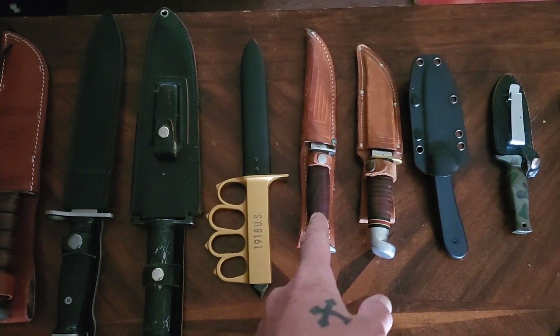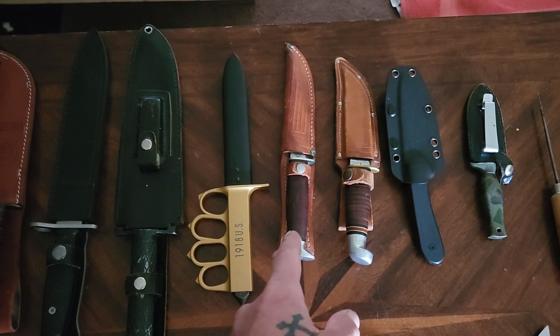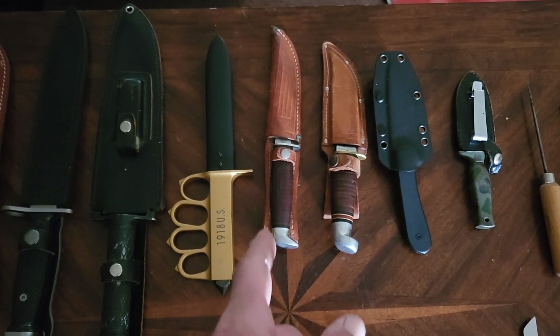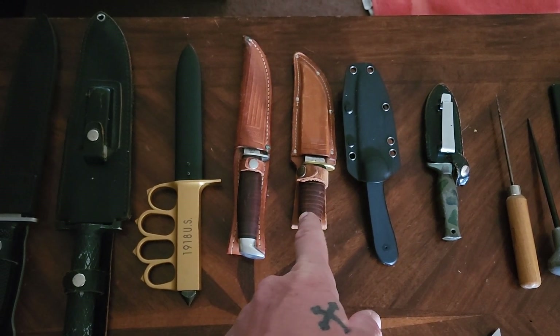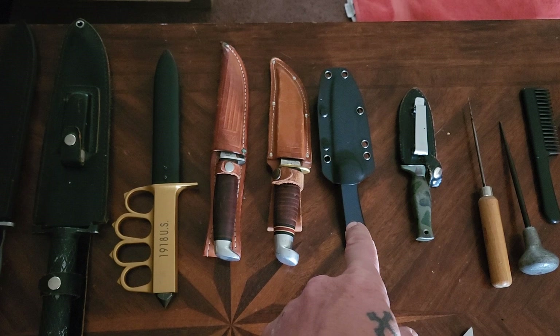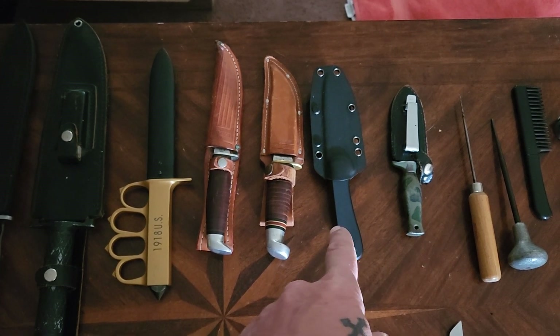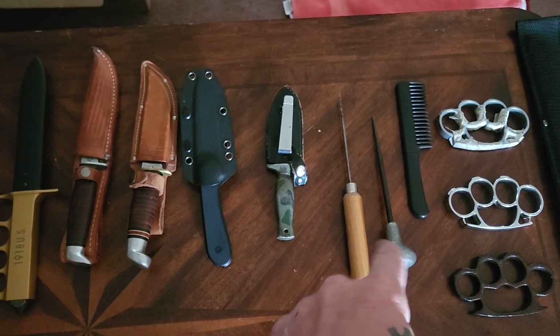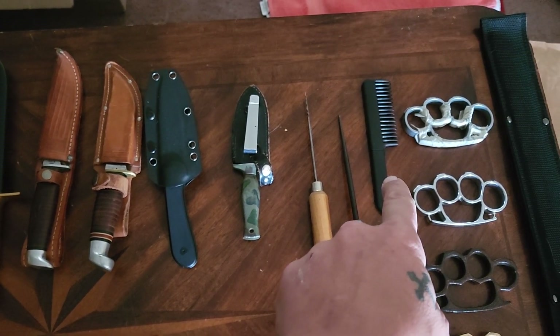This is a Case knife — I didn't know much about Case knives until I started looking into them and learning about them on YouTube. I thought it was my grandpa's; that needs to be sharpened again. That's a Western knife from my dad. This is the new Civivi Elementum fixed blade, which is really tight. A little dagger I've always had, a couple ice picks, and a comb knife.